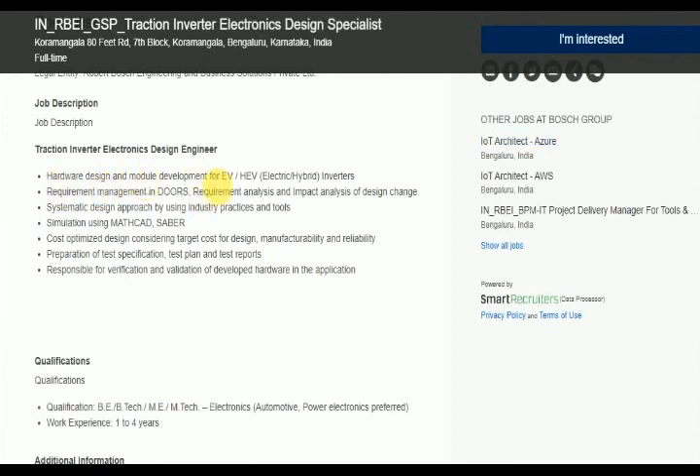Hardware Design and Model Development for EV/HEV Electric Hybrid vehicles. Required management of DORs, requires analysis and impact analysis of design changes, using industry practices and tools.